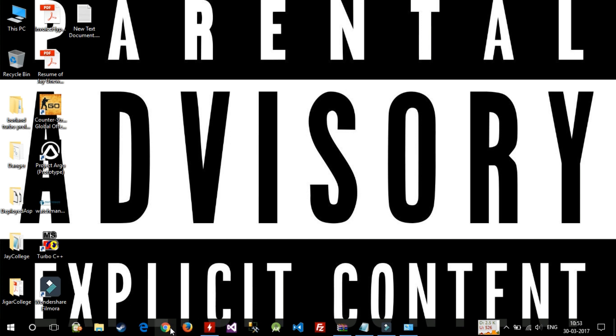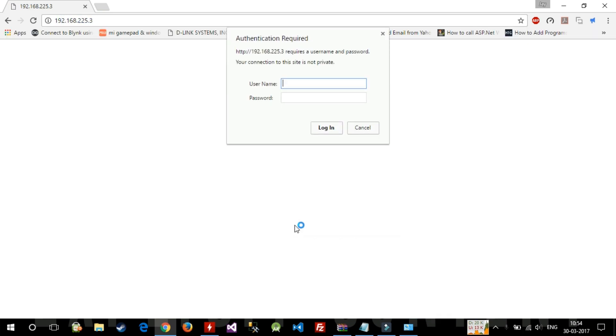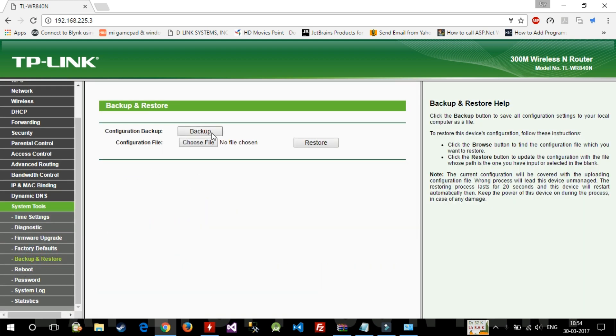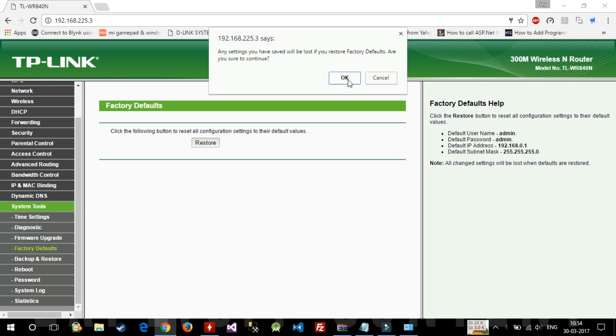I'll be resetting the white TP-Link router and connecting it to my Geo.fi device. Let's go to settings — the current address is 192.168.3 since I've already changed it. We'll go to System Tools, take a backup of the router settings, then go to factory default and press Restore.